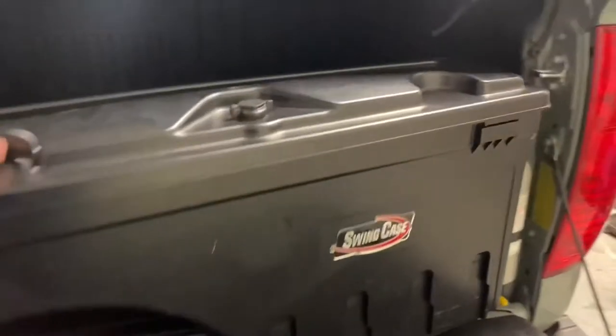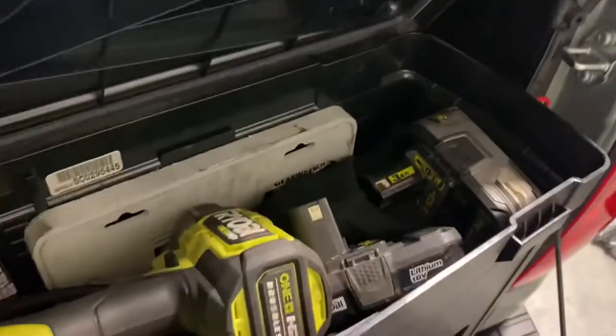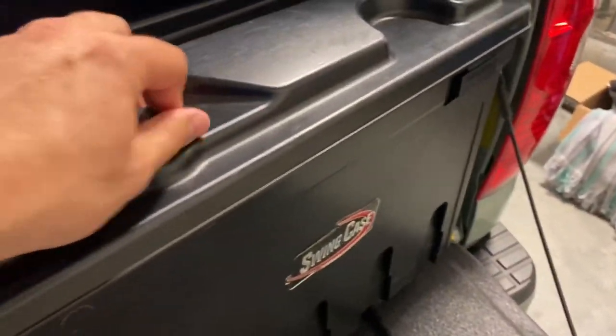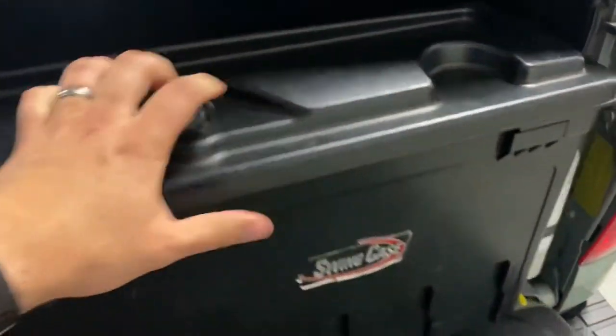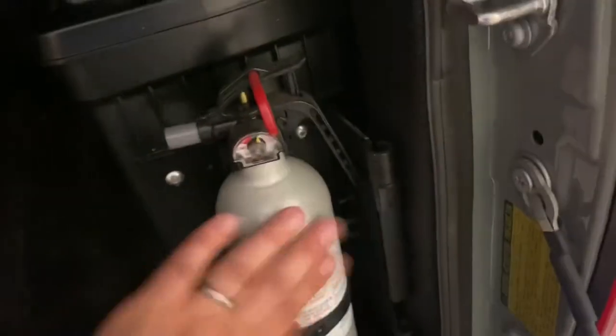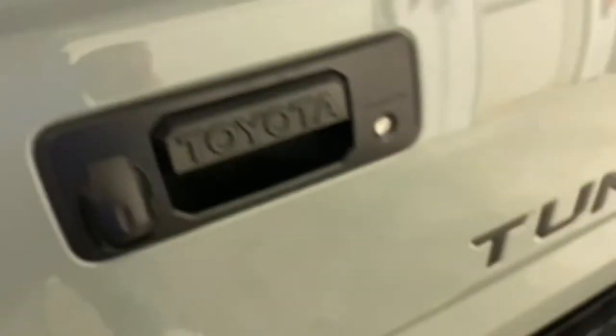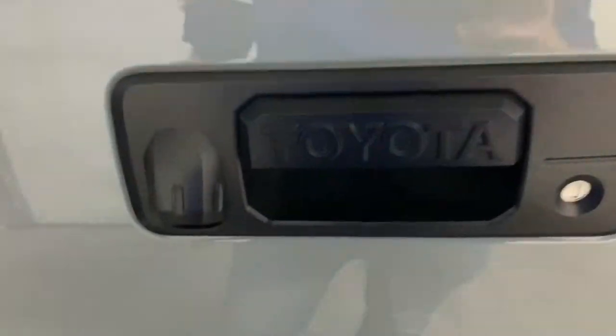Swing case, swing-out toolbox. You can fit tons of stuff in there — really handy. You can lock it. It's watertight, secure. Put a padlock right here. Fire extinguisher mounted to it. Tailgate seal kit — this is very well sealed on top. This keeps the dust and stuff from getting sucked in the back, and the water seals up very nicely. It has the factory lock on the tailgate.